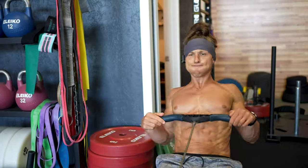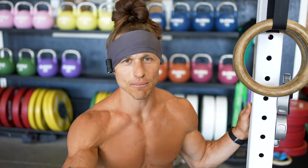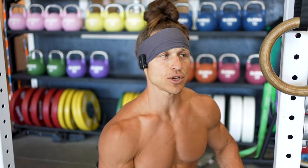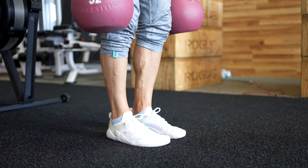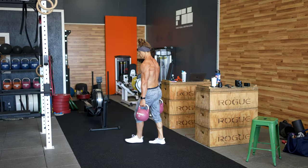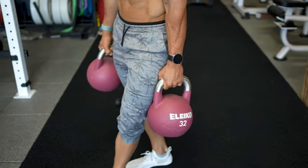Pump condition gets its name from the fact that we do conditioning on every single session — muscle building combined with aerobic development through conditioning work. This interval involves rowing, kettlebell deadlifts, farmer's carries, and body rows. Every three minutes you start a new set: row for 9 to 12 calories, do 6 deadlifts, a 100-foot carry, 6 more deadlifts, and 12 body rows. The movement patterns are similar, targeting the same muscles we've been working all day, but we spike our heart rate at the beginning so there's a little bit of fatigue going into the movements.